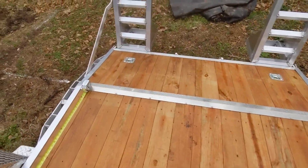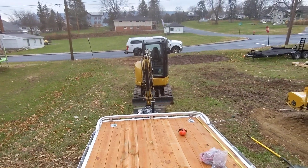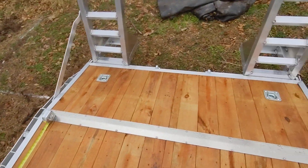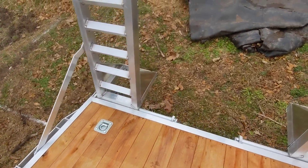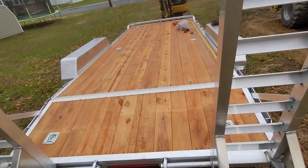I went with the 18 because I'm pulling the tractor and I'm pulling the mini with it mostly. The reason I wanted the 18 was I got the most amount of cargo weight capacity and getting into tight spots too.